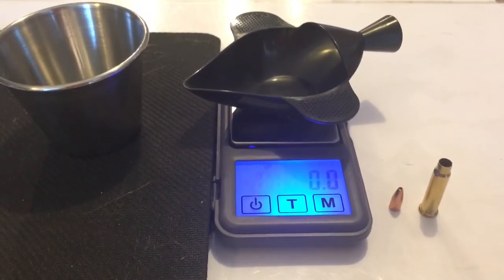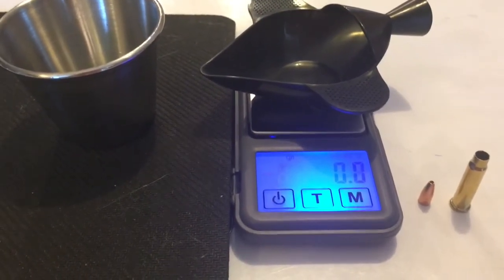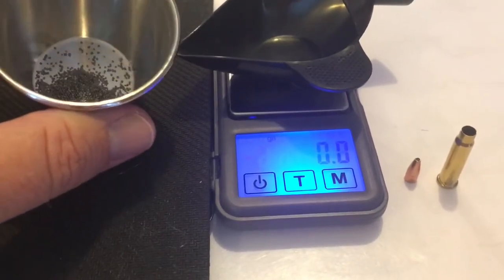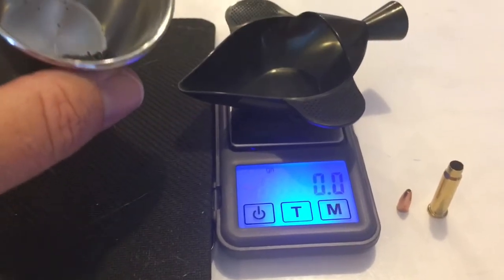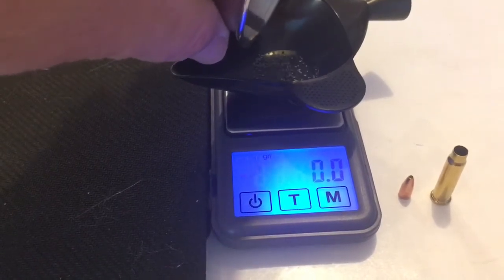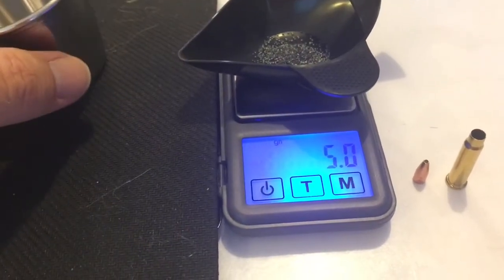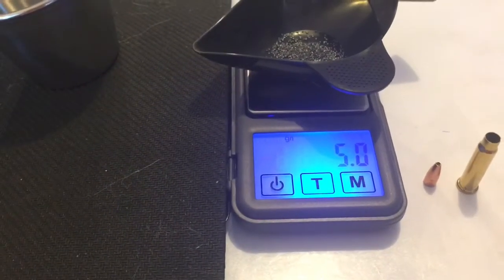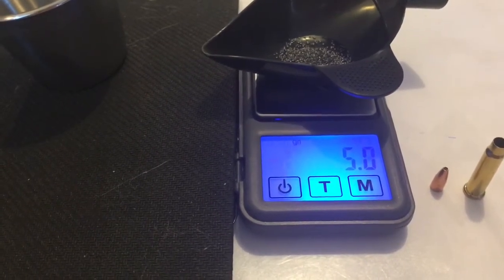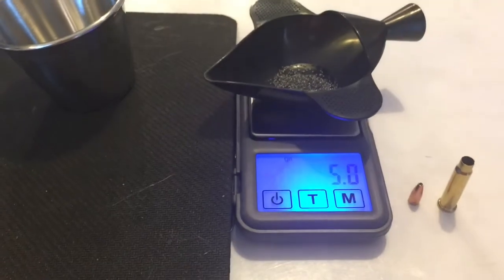What you're looking at there is the 17 HMR casing, the 20 grain 17 HMR bullet, then the digital scale, and we have the powder that came out of that 20 grain 17 HMR bullet. Let's go ahead and weigh this — right about five grains of powder right on the button. I have weighed that a couple of times off camera just to be sure it was accurate, and I continued to get 5.0 or sometimes 5.1 grains of powder every time.